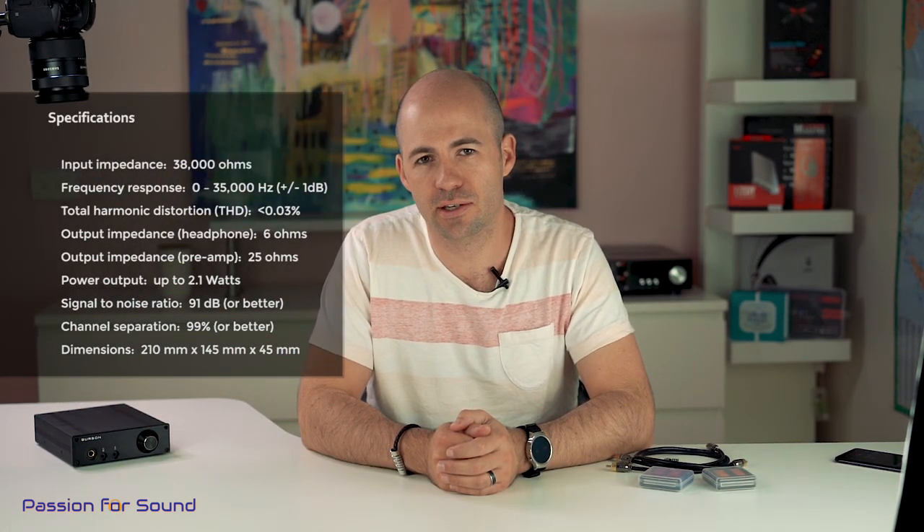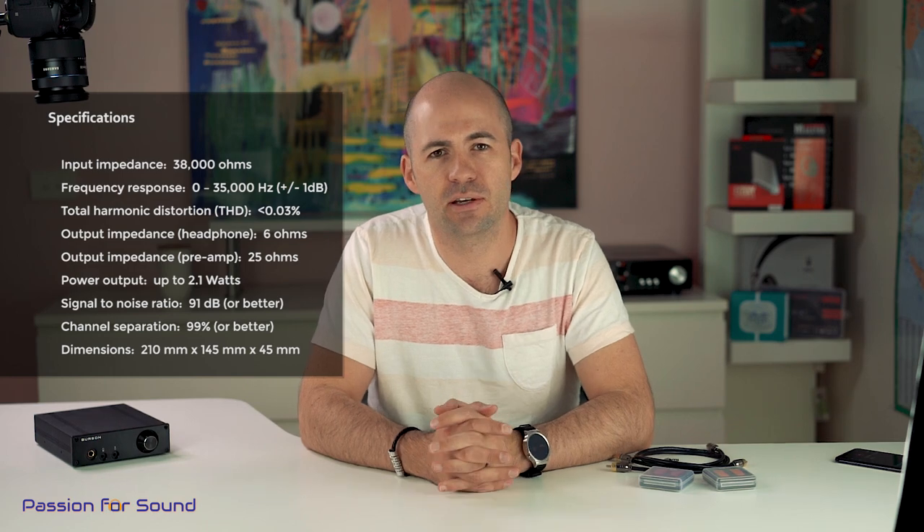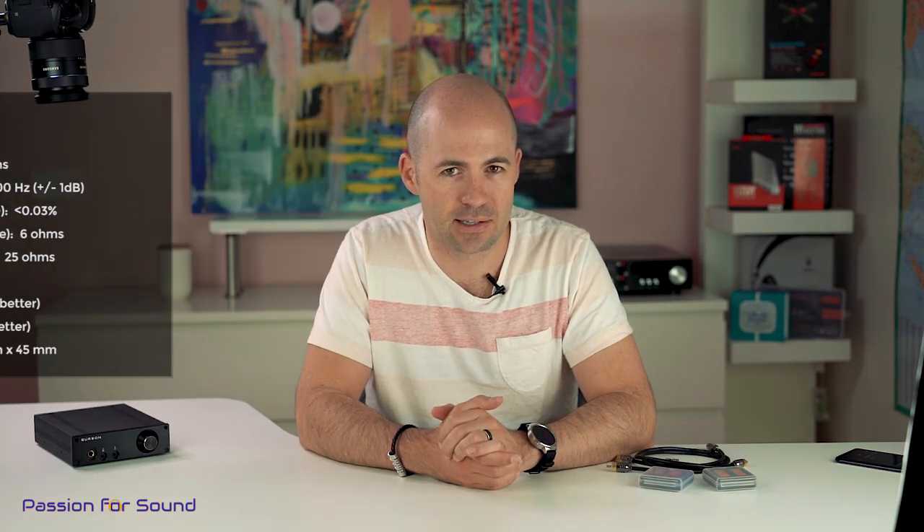Hey folks, welcome to another Passion for Sound audio review. Today we're looking at Burson Audio's new FUN amplifier. This comes in a range which includes the FUN and the BANG — the BANG being a DAC and the FUN being an amplifier — and it's part of what they call their PC range. It's designed specifically for PC audio but it's also a perfectly good standalone amplifier and DAC setup.